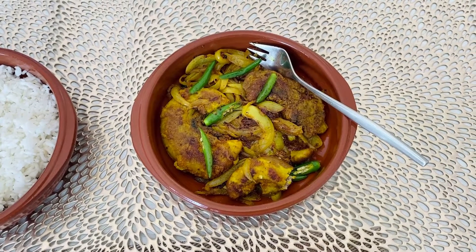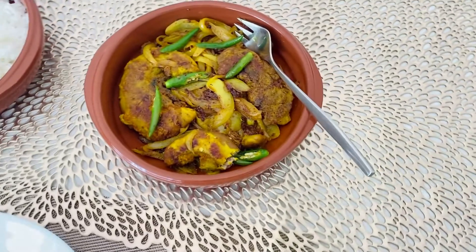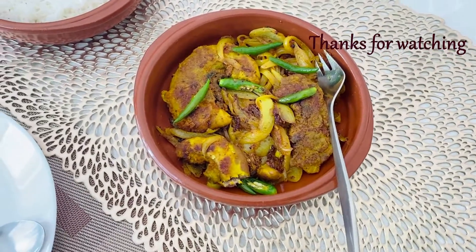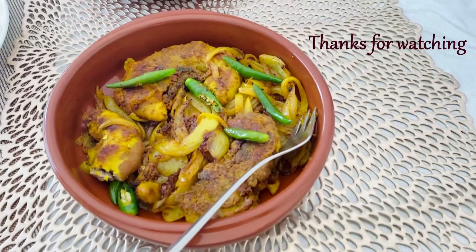If you guys have any questions or comments, write them below. If you enjoyed learning cooking from me, why not hit the subscribe button and press the bell button to get a notification every time I post a new recipe. Thanks for watching!